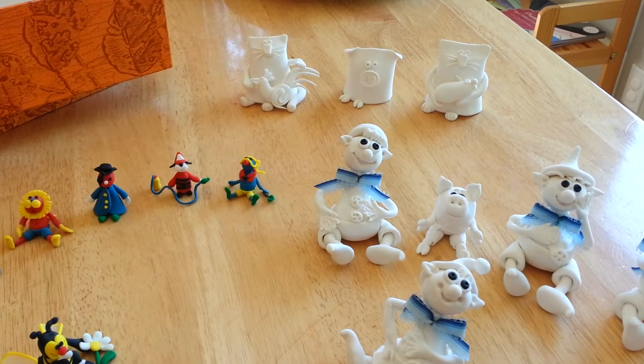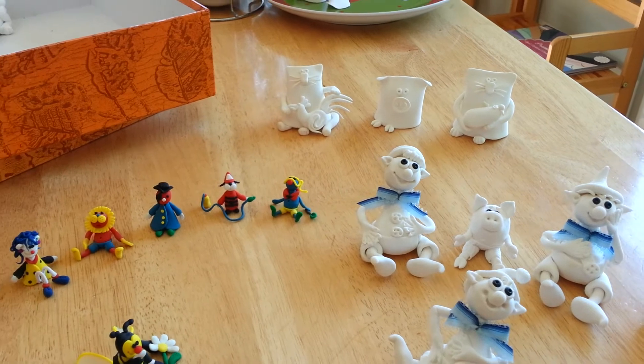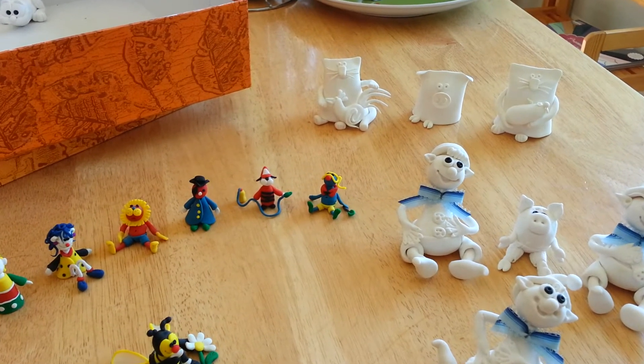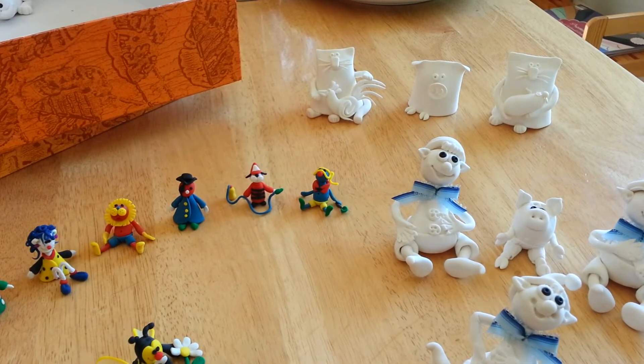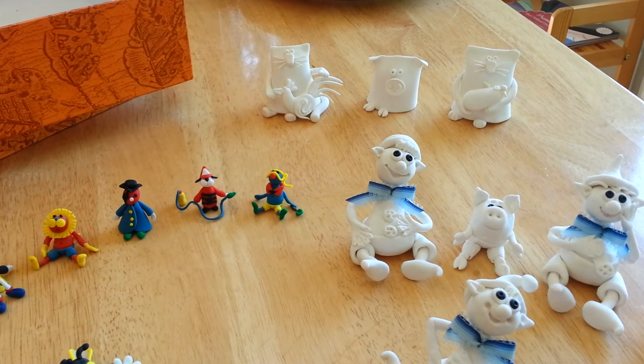Hello everyone! From time to time I like to pull my old box and just revisit things that I made a few years ago. This is just to give you an idea what can be made from different types of clay.